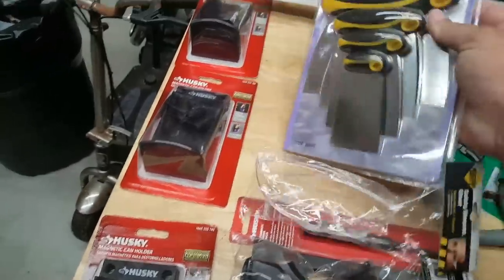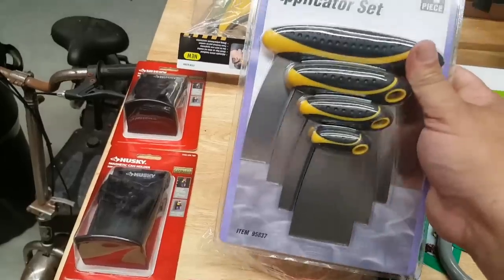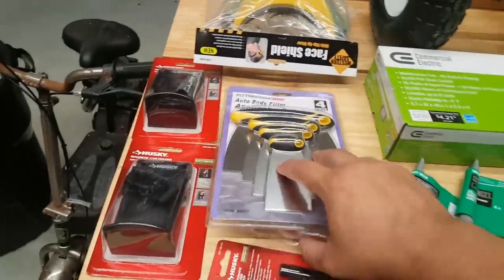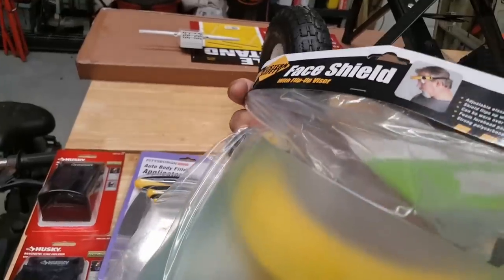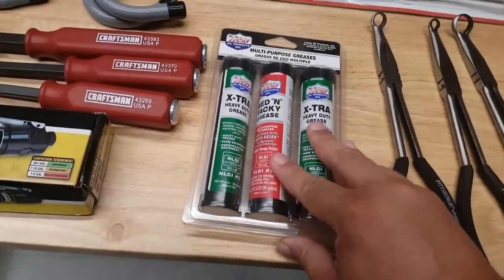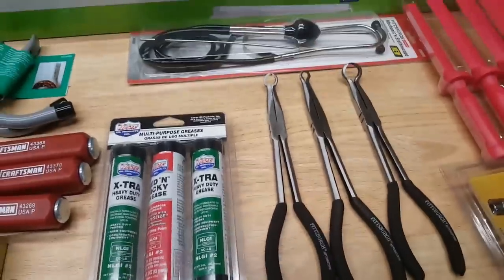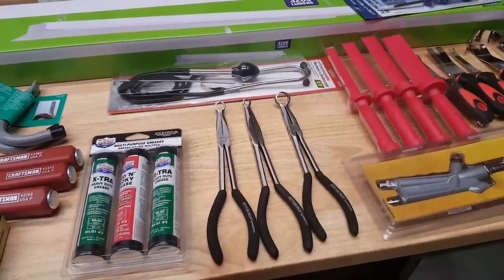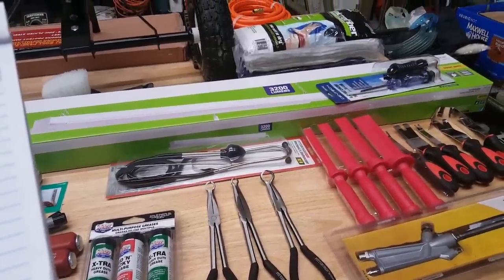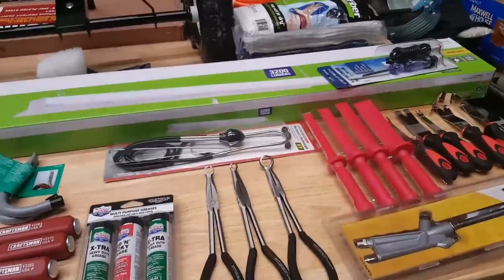I said in one of my previous videos that I wanted to grab the putty knives with the ergonomic grips, so I finally did — these were like $9. This was just over $3.00 — a grinding mask face shield, definitely good to have. Three pack of grease, just good for general uses around the garage. This was also another Inside Track Club coupon — they were $10.